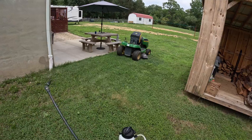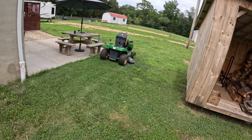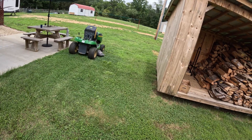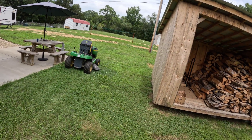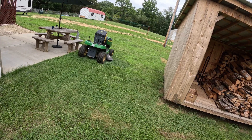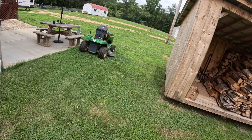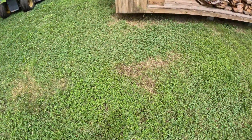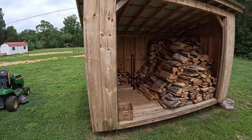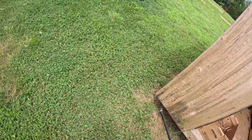These are the only pump sprayers we use — they're in the description below, ordered from Amazon, around 40 or 50 bucks. We've had this one since the beginning of last year. The pin is a little broken, but if you take care of them and flush them out every time you use them, they last. Let me pump it up and show you how we're going to soft wash this.